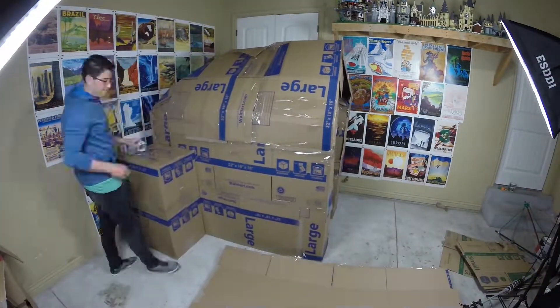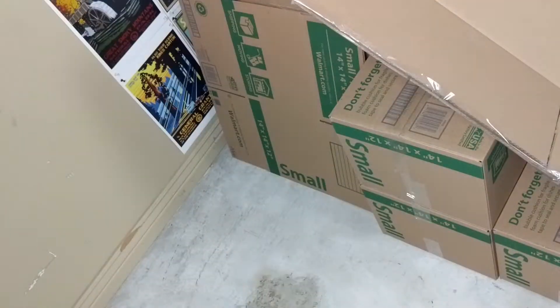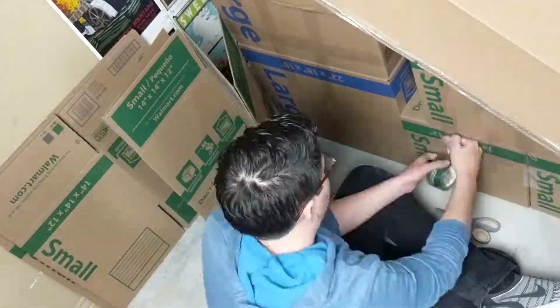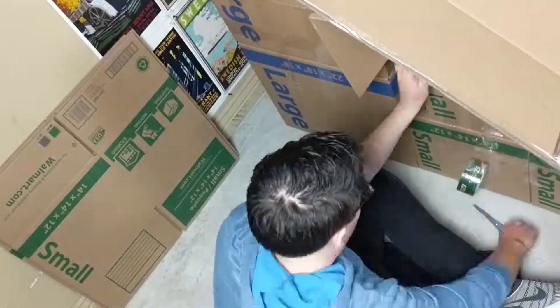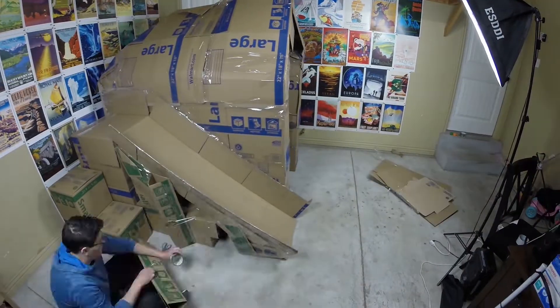For the slide, I had to provide a lot of support underneath it. So I put filler inside of the cardboard boxes, then I bought a bunch of smaller boxes and folded those up to place underneath the slide. And I had to make some triangle pieces to support the slide further down.